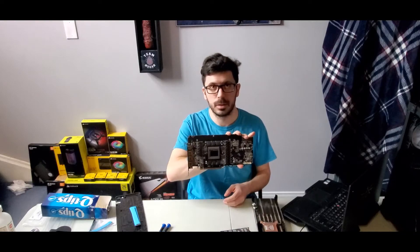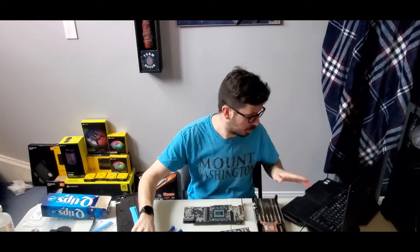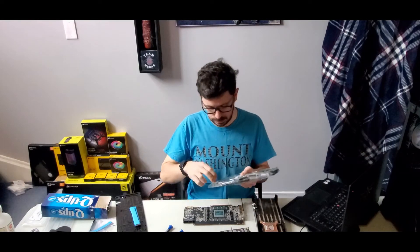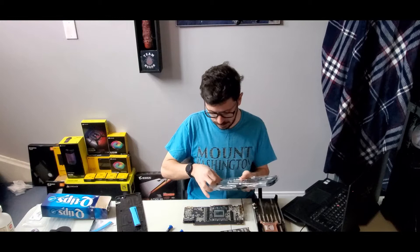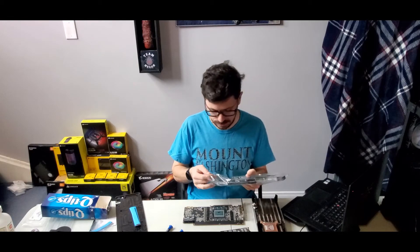The card is all disassembled, cleaned, and we're ready to assemble the water block. I brought my laptop because I'd rather not do this blind like I did the disassembly. I've got the instructions here.